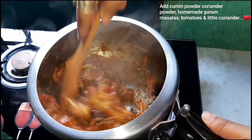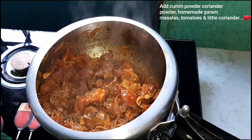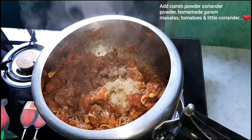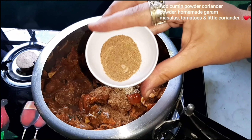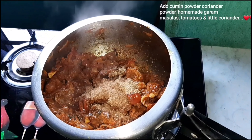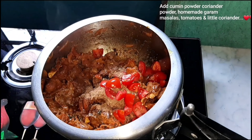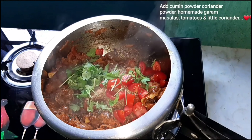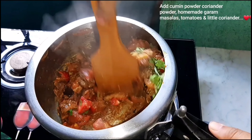I will put it in the pressure cooker and add the ingredients, then put it in for 2 minutes. I will make a piece of tomato with a tomato. We put the tomato in for a minute and half a minute.